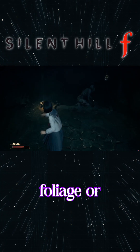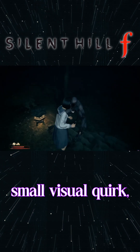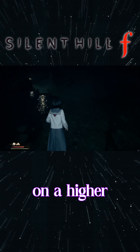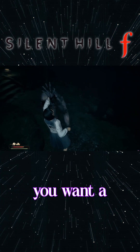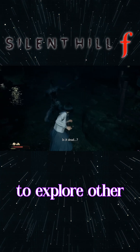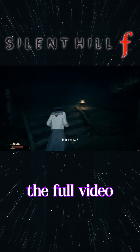You might still see the occasional missing foliage or small visual quirk, but overall Silent Hill F is very playable via Crossover on a higher-end Apple Silicon Mac. If you want a more in-depth explanation on how to set up Crossover or prefer to explore other valid solutions, check out the full video linked here.